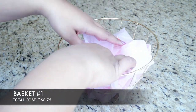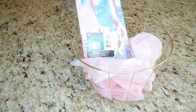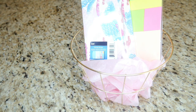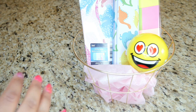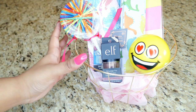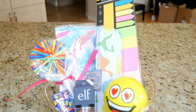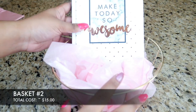Basket number one uses the gold round basket with some tissue paper. I added a tiny notepad, the sticky note set, the dinosaur pencil case, a smiley face stress ball, a lollipop hairband, some eyeshadow, and Smarties. This person has a small daughter, so I wanted to include some cute fun kid stuff. And there you go, basket number one is done!